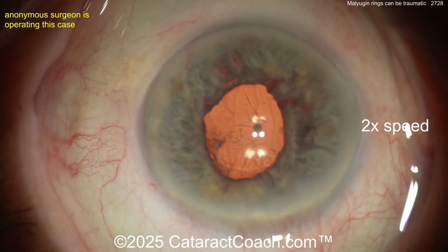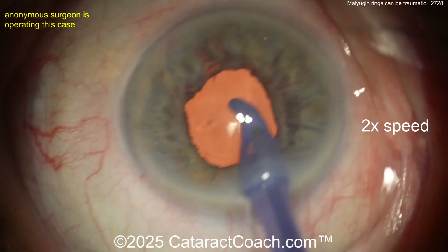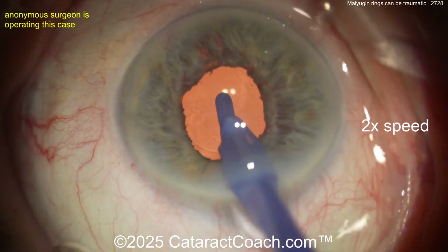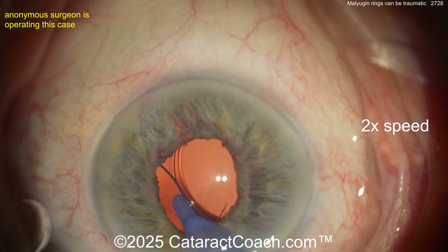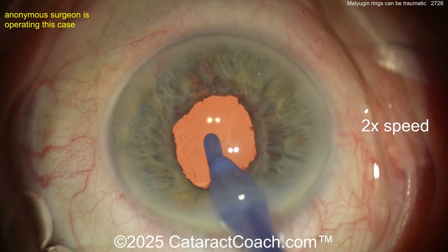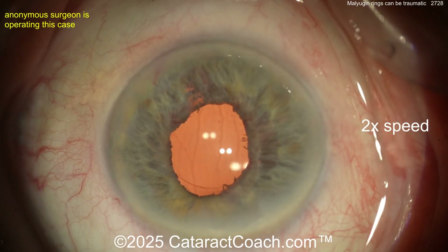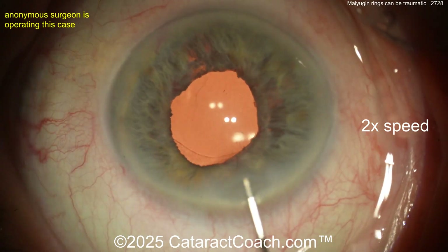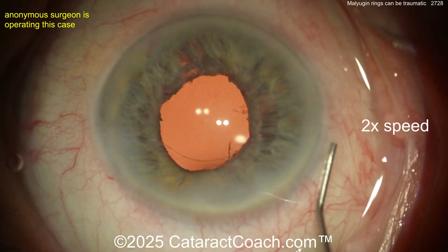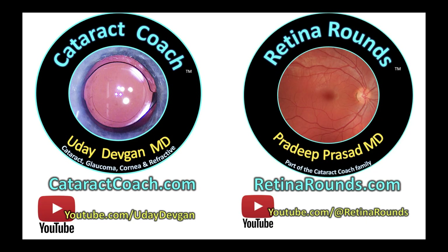You may make fun of me sometimes — 'Cataract Coach, he doesn't like to use pupil expansion rings.' Now you know why. Every time you put in a pupil expansion ring, whether it's a Malugan ring or any other brand, there are consequences — even if you do it perfectly, you still get a little bit of micro iris damage and trauma. That's reality. As you get more advanced in your surgical skills, you'll understand why, after tens of thousands of cases, I don't use it too much.